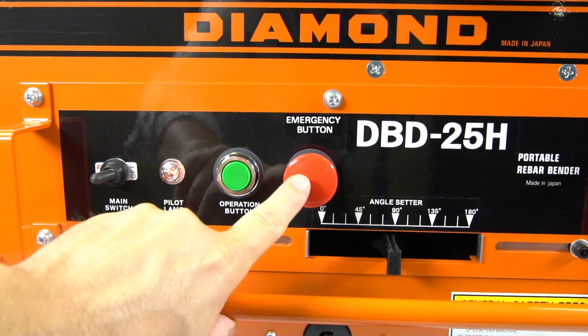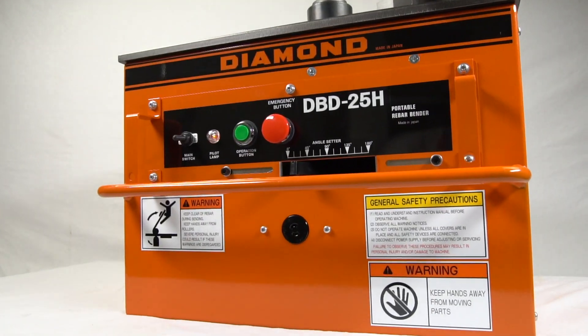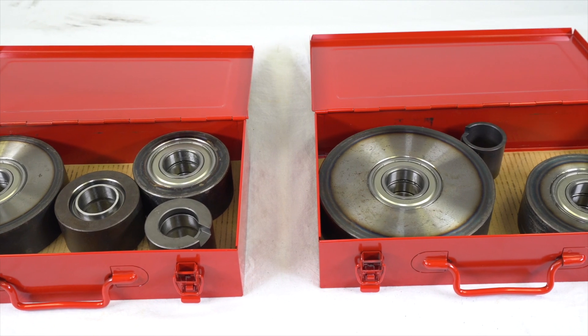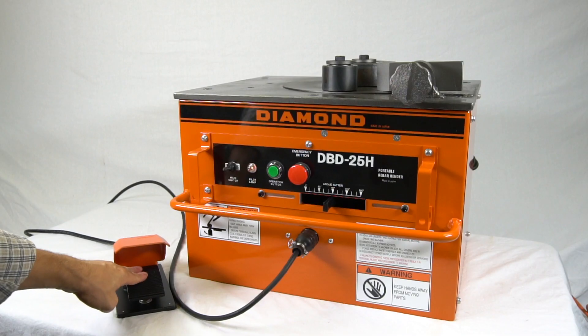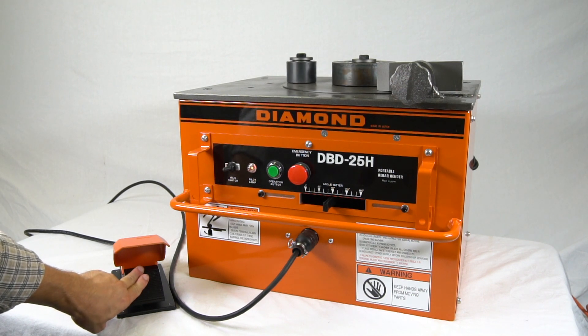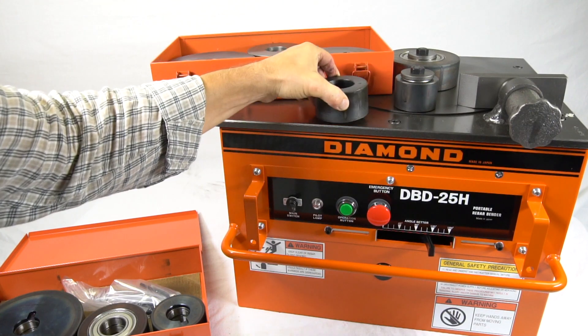An emergency stop button, lifting handles, a complete set of bending rollers in two steel carrying cases, a bending cover, and a foot pedal control switch for hands-free bending are all standard features on the DBD 25H.